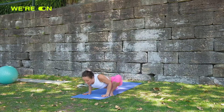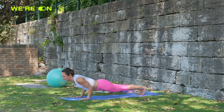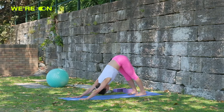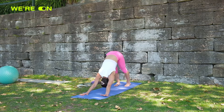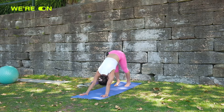From here move back to downward dog — exhale, roll to plank, push down, up dog, and down dog. Three breaths: work on what you need to do to ground your heels and stretch your hamstrings. Two, one.